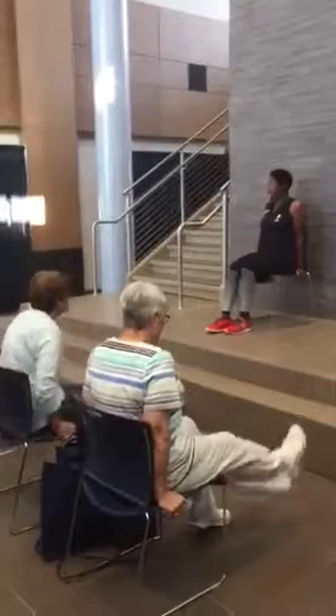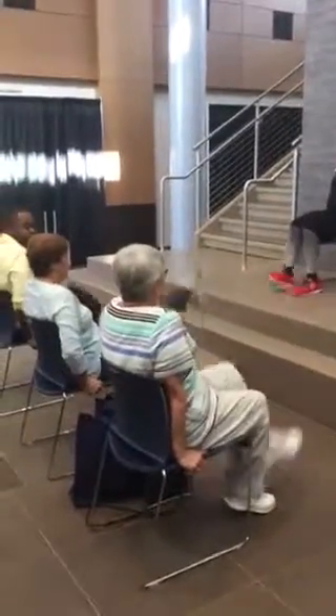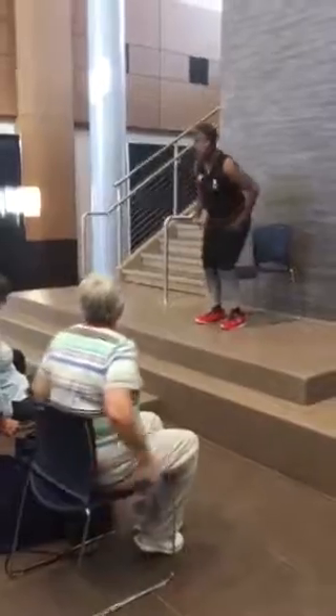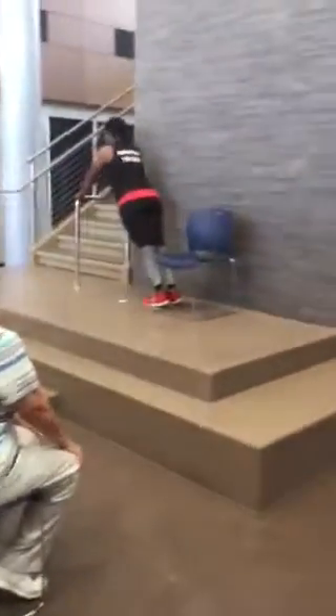Now we're going to sit back in our seats — still holding on. Keep your legs out, and up. One, two, three. We're almost done there. Now, for those of you who are a little bit more physically fit, you're going to lean on your desk and do some push-ups. One, two, three, four, five. Make sure you keep those knees a little bit higher.